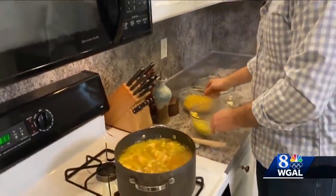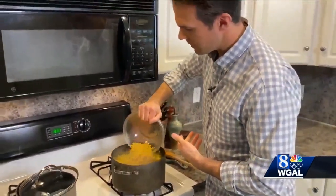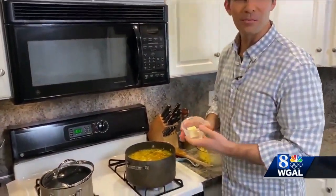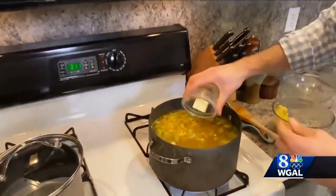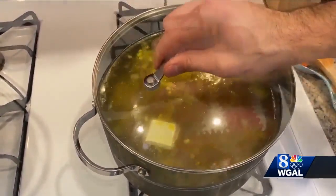Then we're going to add some uncooked egg noodles as well, as many as you would like. And then for some added richness, of course, we have a little bit of butter. You can skip this step if you'd like, but it does add a nice richness. Then we're going to let that continue and finish cooking.